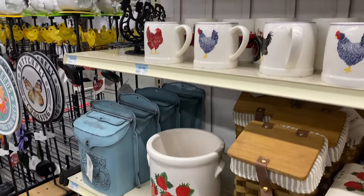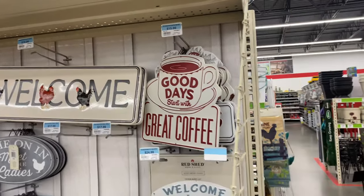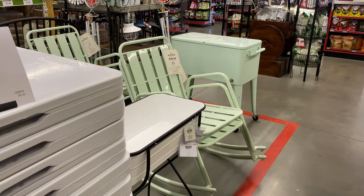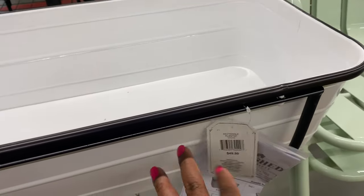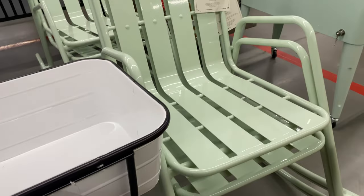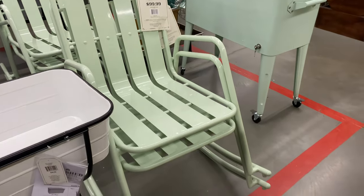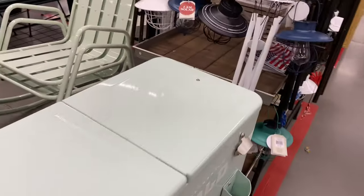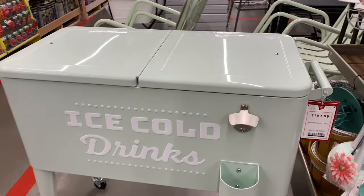There's just so much to see in here — we're definitely going to come back because we haven't covered everything. They have a lot of beautiful retro pieces. There's a planter for $49.99 and a retro rocking chair for $99.99 — and look at the ice bucket, so cute, also $99.99 with great depth.